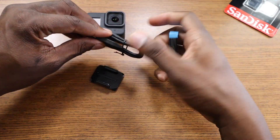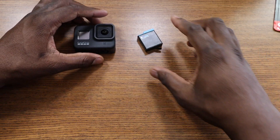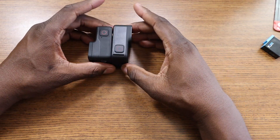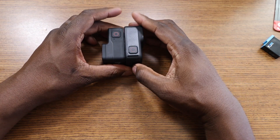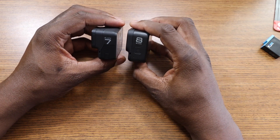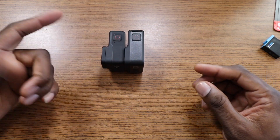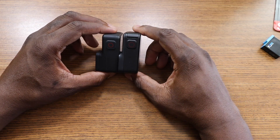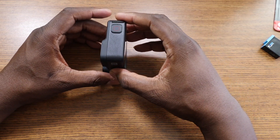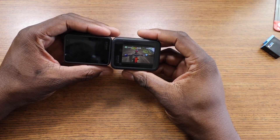Let's do a size comparison side by side. The GoPro Hero 8 Black is a little bit bigger — it sits a little bit taller. They changed the design, so you probably won't be able to use the same accessories like shells from the Hero 7; they definitely won't fit the Hero 8 Black. It's bigger, taller, and not as wide but a little longer overall.